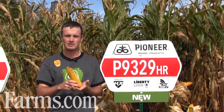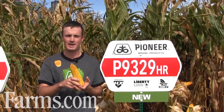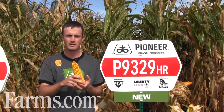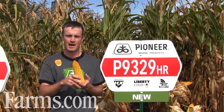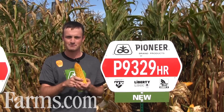I expect 9329 is going to yield up on the combine. Milk line descent is early for a 2700, so this is truly a hybrid that you can push maturity with if you're looking to capture a few extra bushels. If you're in that 89 to 90 day zone, this is a hybrid you can go with. For yield potential, test weight, and the ability to push maturity, 9329 is a hybrid that you should be looking at.